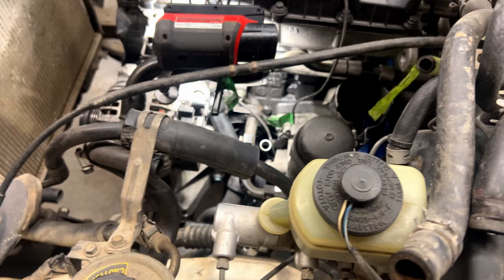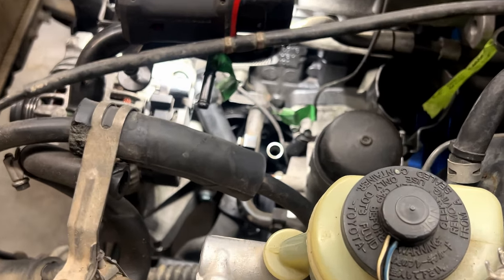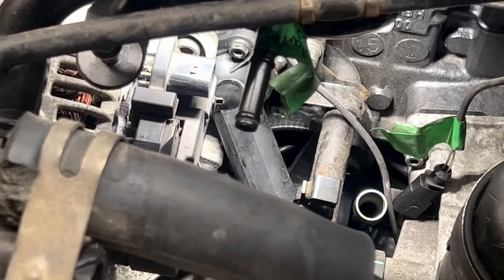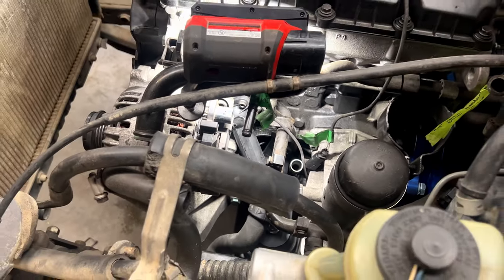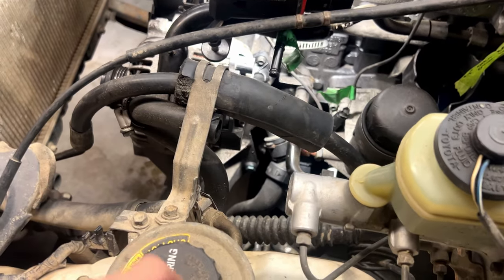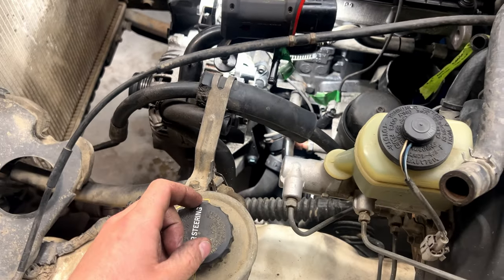I was able to get that water outlet in there — you can see it bolted to the block. Got it tightened up and the hose routed out down past the engine mount. We'll have to adapt that end like I said, but we got her in there.